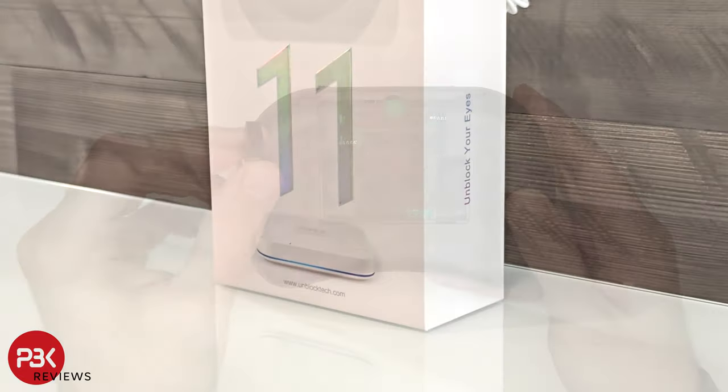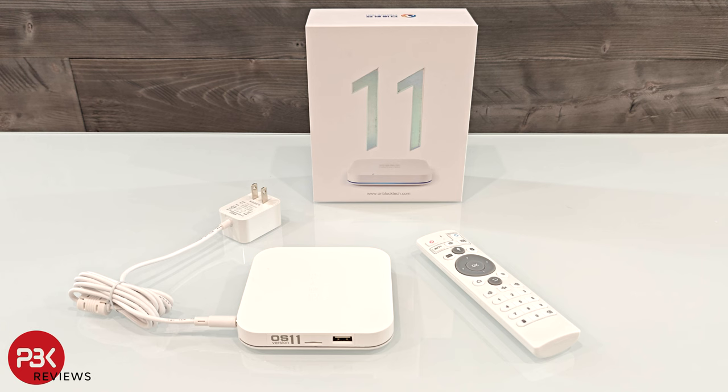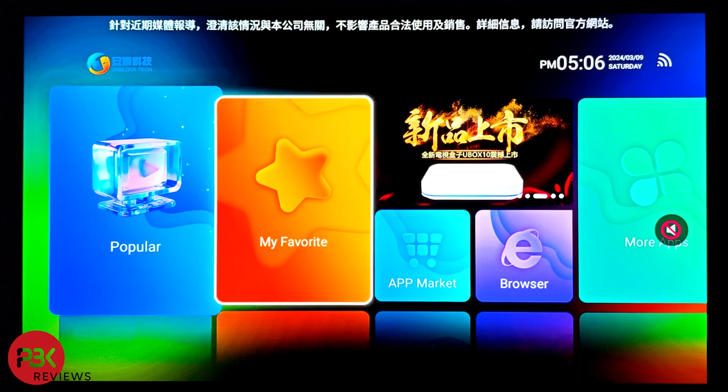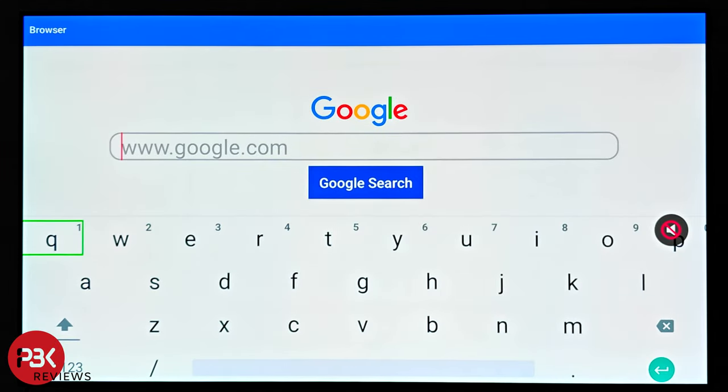The U-Box 11 is the new 2024 model, and it's basically an Android TV box. The setup is easy and doesn't take much time at all, and maneuvering through the layout and settings is really simple. It's running on Android 12 with 4GB of DDR3 RAM and has built-in 64GB of storage capacity.